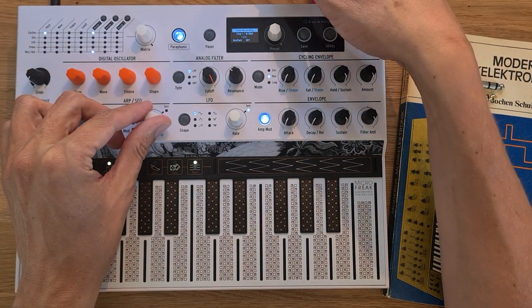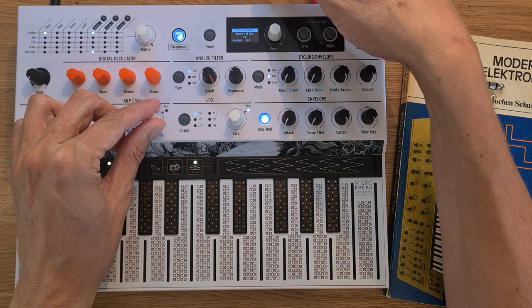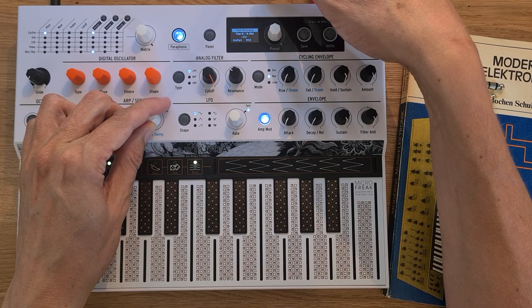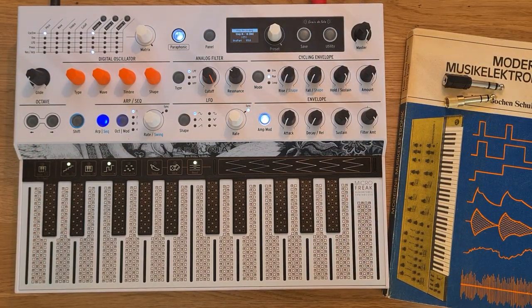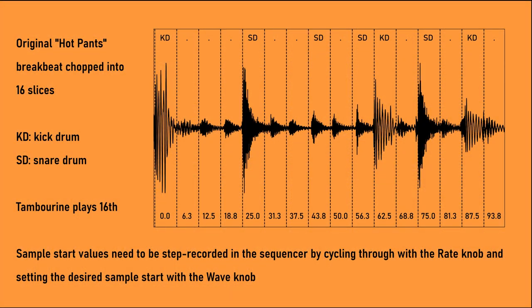Let's scan through the steps inside the sequence. You could hear we cycled through all the steps and ended up on the last sixteenth note. To make this less confusing, I have a picture which shows you the numbers you need to enter for each step in the sequence. With this you can completely rearrange the breakbeat as you see fit.